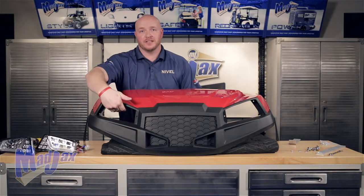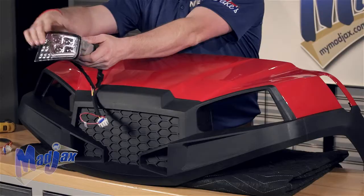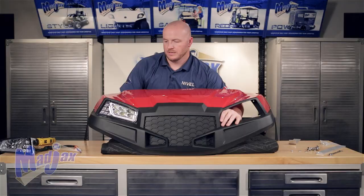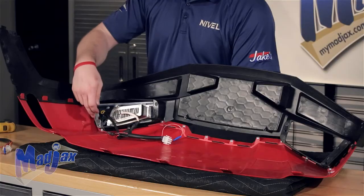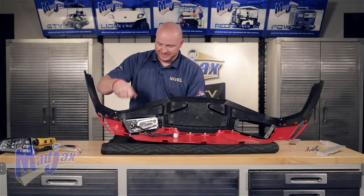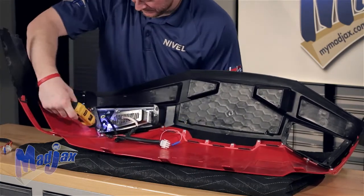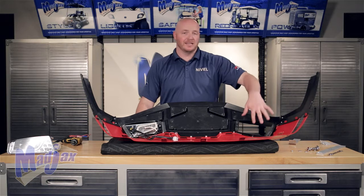Insert your headlights through the front of the cowl and use three screws to attach them to the backside. On the headlights, the daytime run light should be on the bottom and your turn signal amber lights will be on the outside. Once your headlights are in place, flip the cowl back over. You'll notice three holes located on the fascia — two here and one on the inside. Take the hardware provided with your headlights and attach the headlight to the fascia. Don't over tighten. Repeat this same process on the other side.